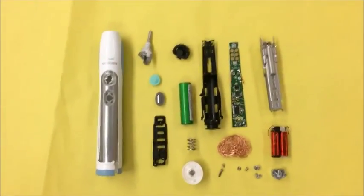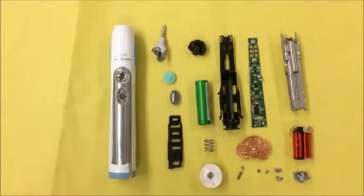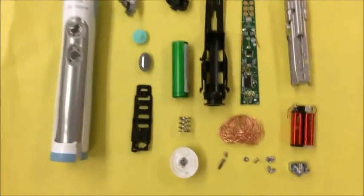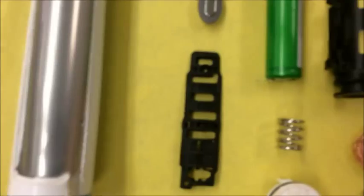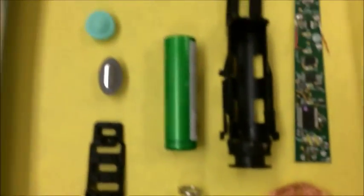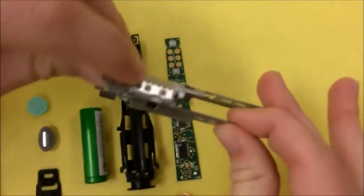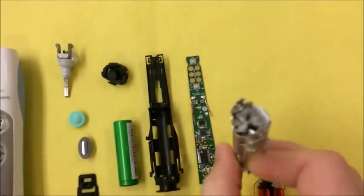This is the Philips Sonicare toothbrush. It works by just reciprocating the toothbrush part. There are 21 parts total, but some of them we weren't able to completely take apart. Like this has some rubber on it that we couldn't get off. This over here has rivets that we weren't able to take out, so there's pieces inside of here as well.